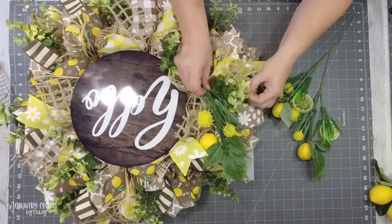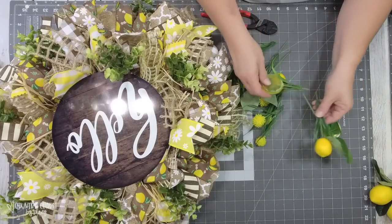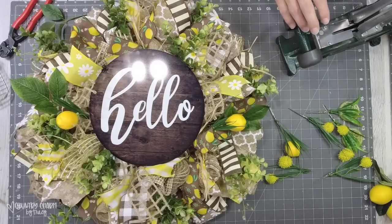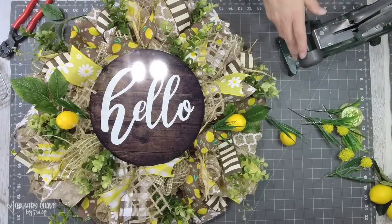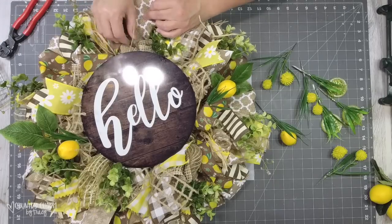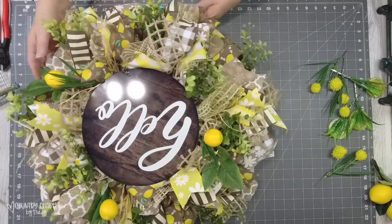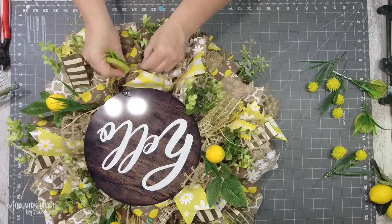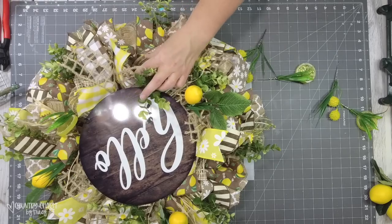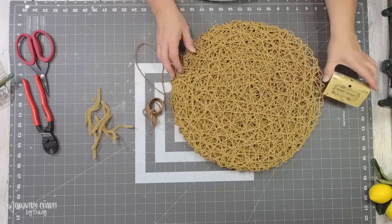For the lemons, I chose the lemon picks from Walmart that have lots of different flowers and textures. I decided to take my wire cutters and cut the little stems apart — there's a lot of goodness on these stems. I did the same thing as with the greenery — put a small pick on the ends of each section of the lemon pick, then glue it with hot glue into the flaps of the deco mesh so it's all secure. I love all the different textures, and I wanted something smaller rather than the larger lemons from Michael's so it wouldn't be overpowering on the wreath.